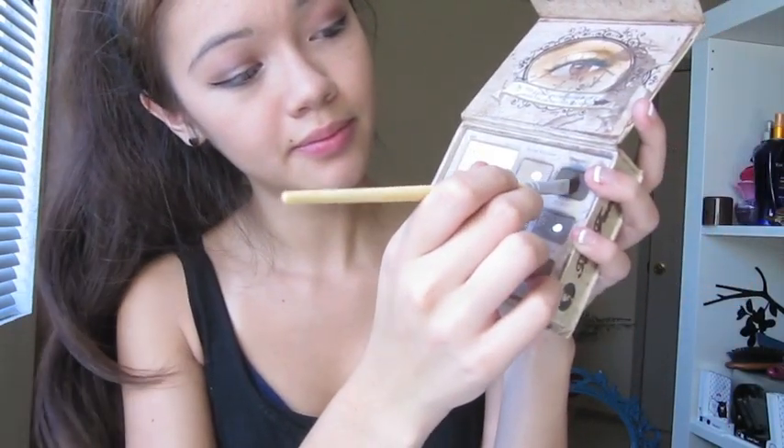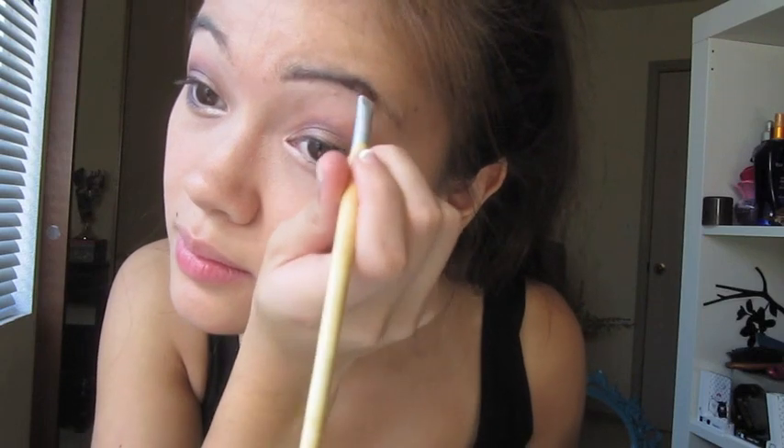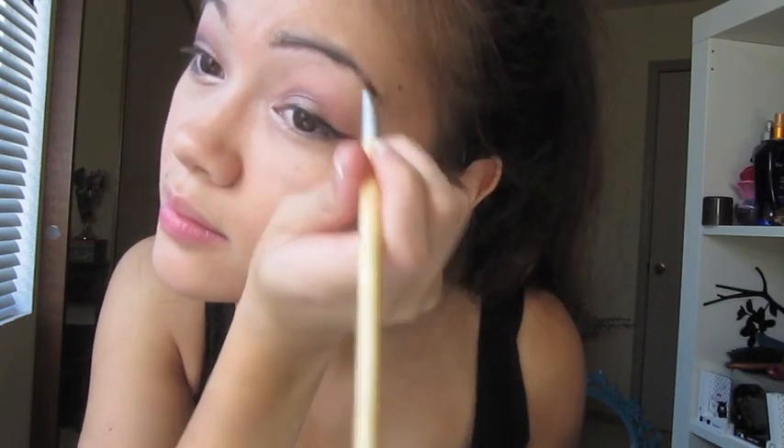Then with the same brush, I'm going to be going in with the Too Faced palette with the brown color just to fill in my eyebrows and kind of bring the look together and bring my face.